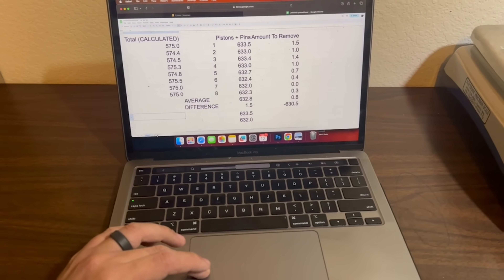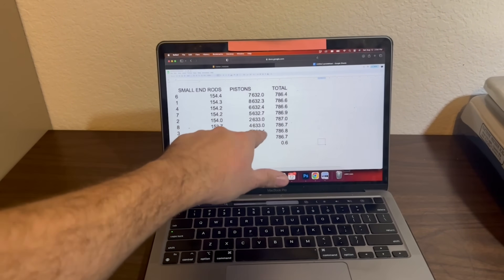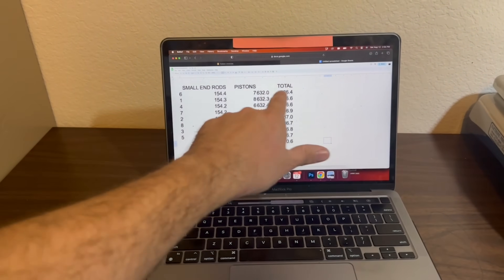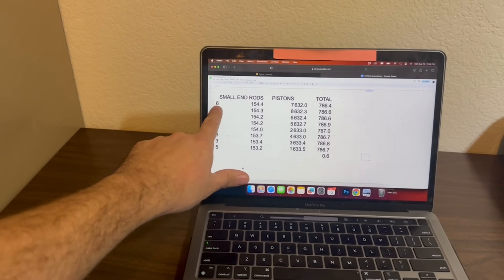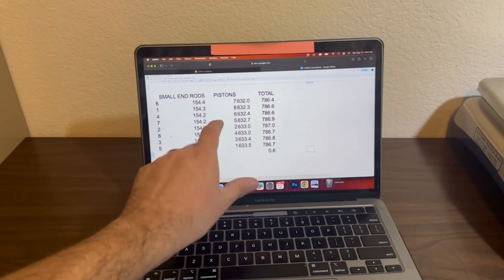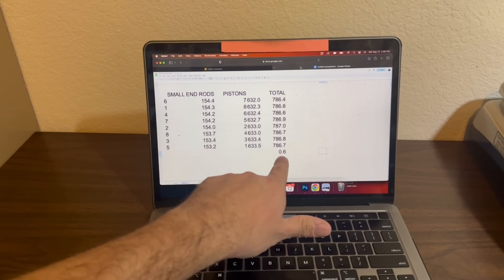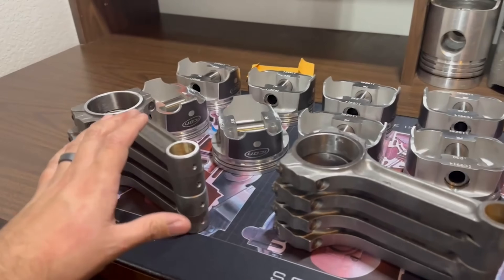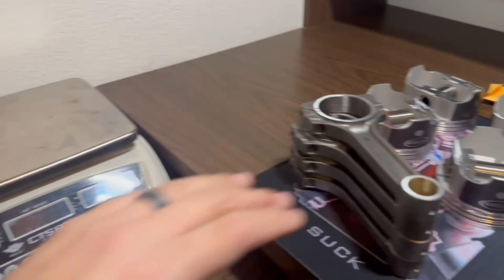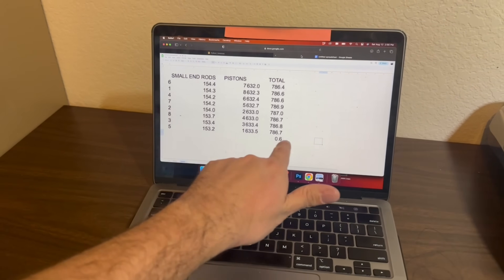What's a little bit easier: I took the small end weights of the rods and the piston-plus-pin weights, sorted the rods from heaviest to lightest and the pistons from lightest to heaviest. Combining connecting rod number six with piston number seven gives us 786.4 grams on the small end plus piston reciprocating weight — and our difference comes out to 0.6 grams. So we pair number six rod with number seven piston, number one rod with number eight piston, four rod with six piston, and so on — getting us within our one gram tolerance without any grinding.